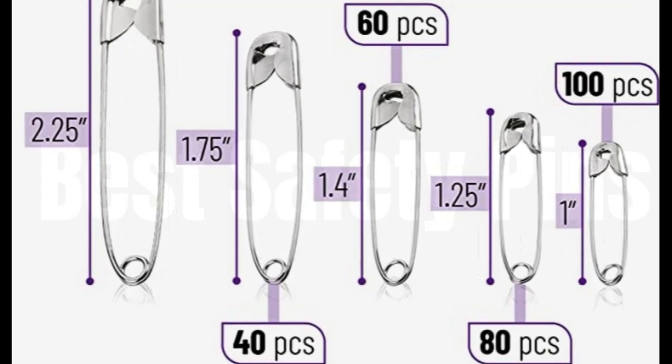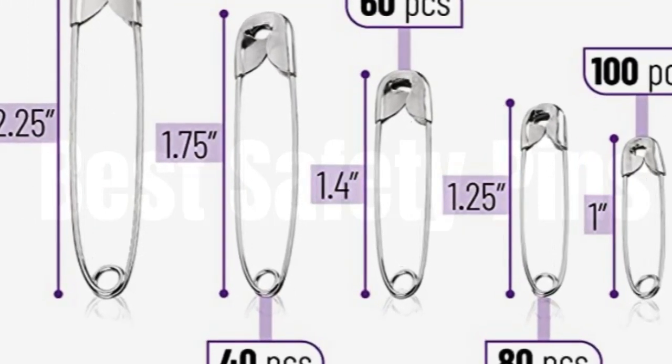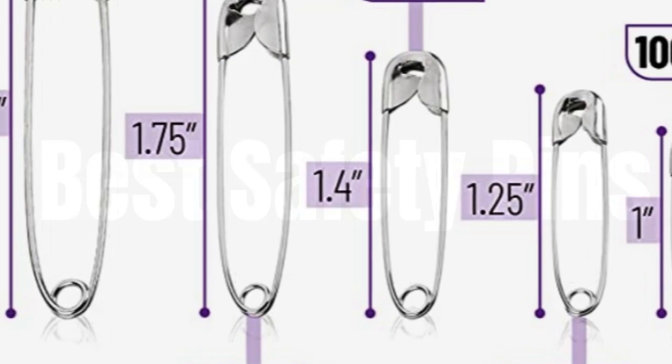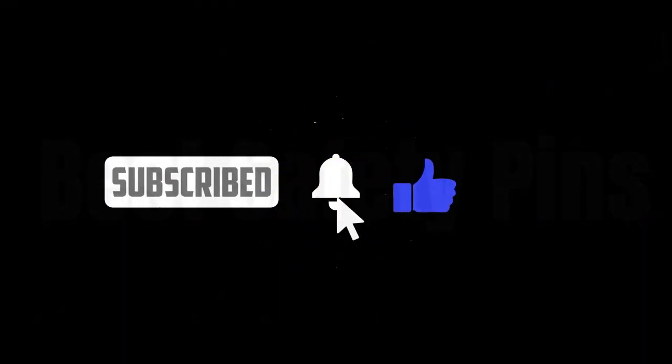Made from high-grade steel with nickel finish to resist rust and corrosion. When locked, the sharp tip of the pin is covered, protecting against any unwanted accidents — it is a sharp product and should be kept out of reach of children. Please like and share my video and subscribe to my super fun YouTube channel.